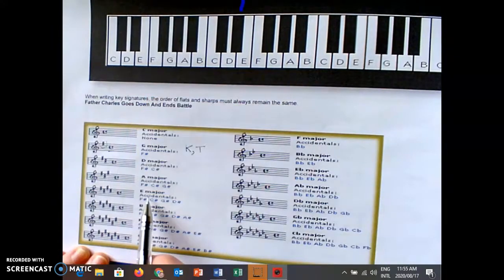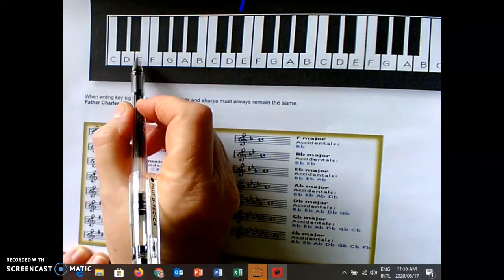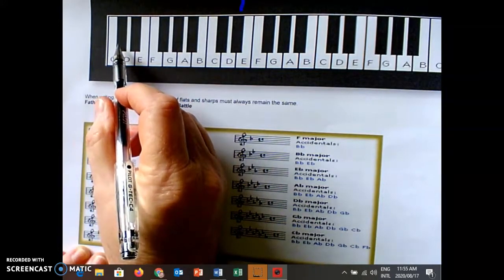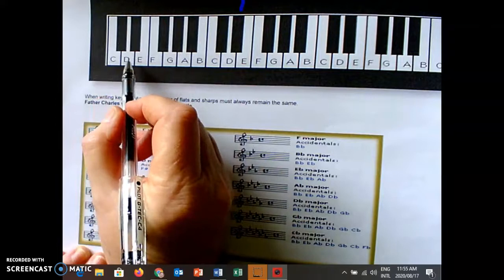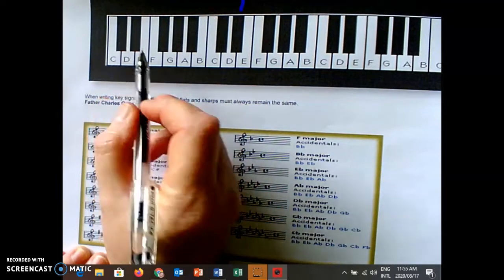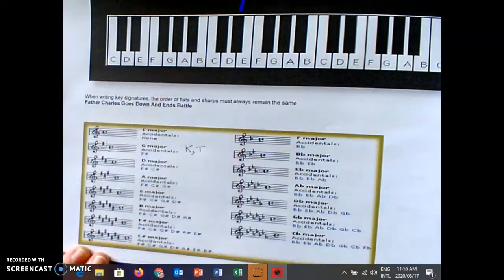E major — Father Charles Goes Down — we also did last time. If I work out the minor, three steps down is C sharp. In the previous video I said it cannot be D flat — it must be C sharp because the notes need to be a third apart. That is where we stopped last time.